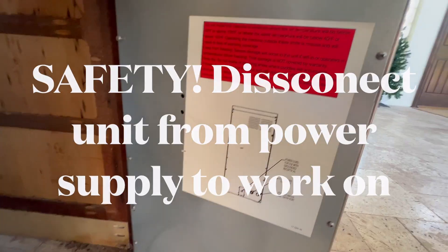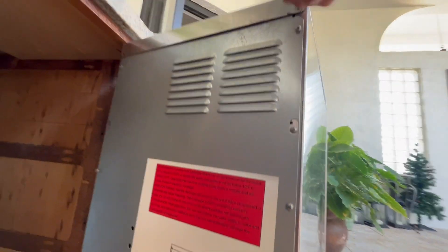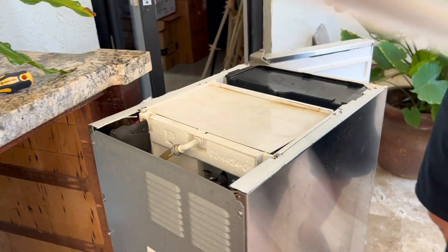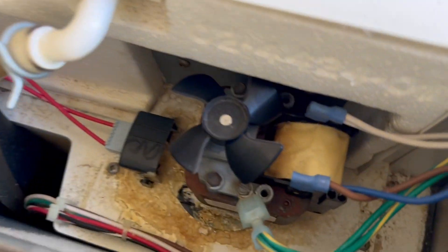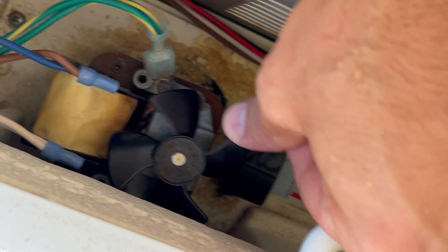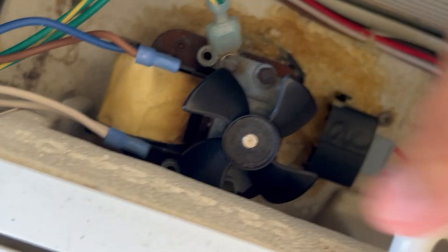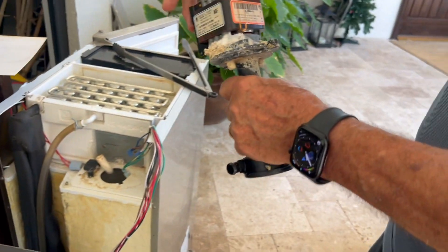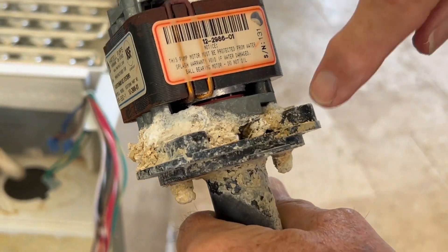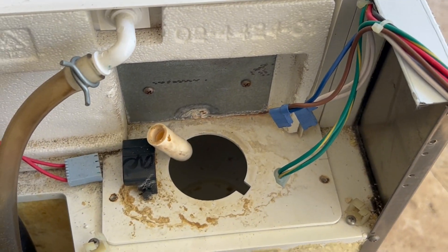Disconnect the unit from the power supply while you disconnect the motor. Start by taking the unit out of the recessed wall where it lies, then take off the top and also the back. This is the top, and that is the motor. I'm going to spin the propeller and I can feel that it is clearly seized. It got seized because it was leaking.